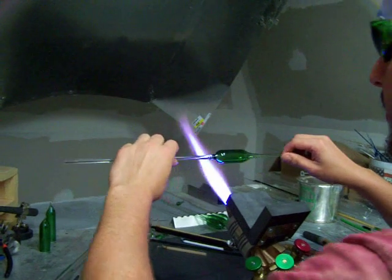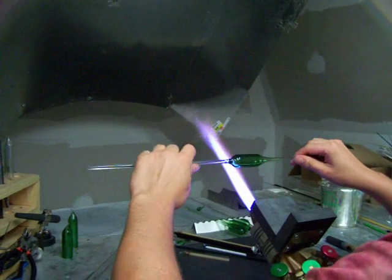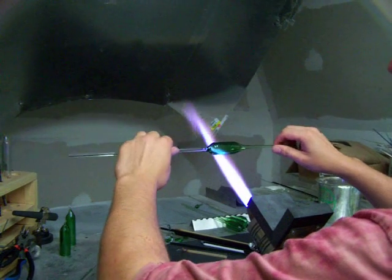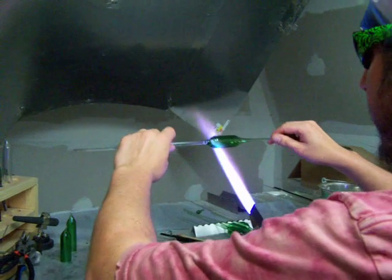This is making a spoon. The first step is to heat up right here next to the neck of your blow tube, stretch and make a neck.